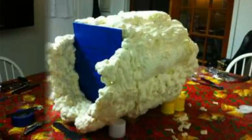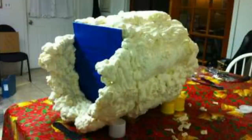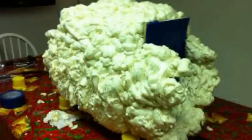Anyone who's ever used expansion foam could predict what happened next. The foam grew and grew, and continued to grow until it looked kind of like a sheep.